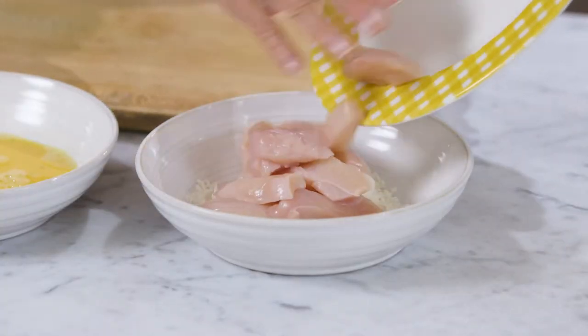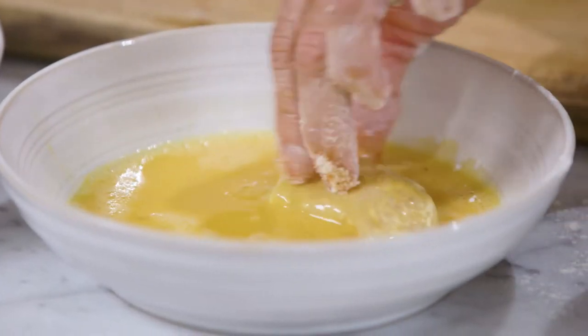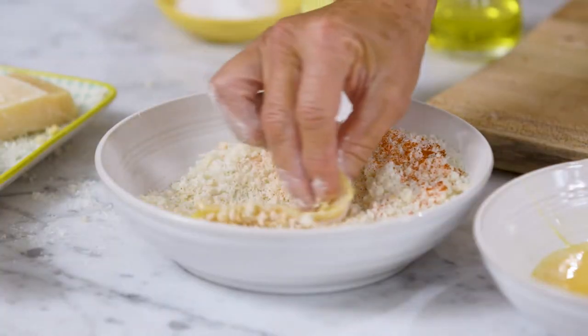First though, we need to get the chicken into the flour, then you put it into the egg yolks, and then into the breadcrumbs.